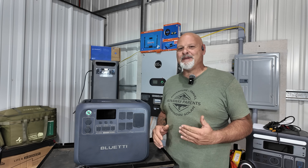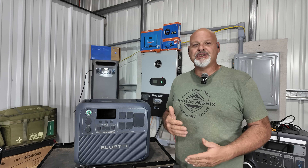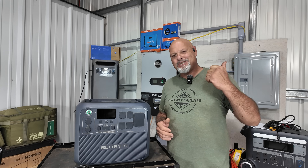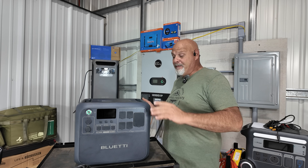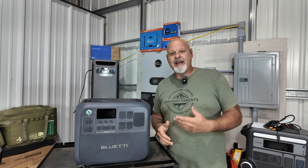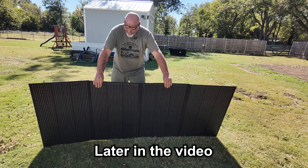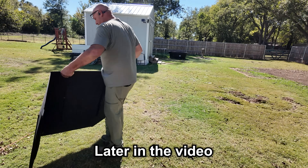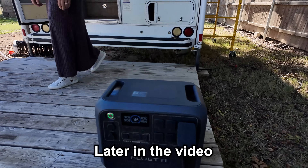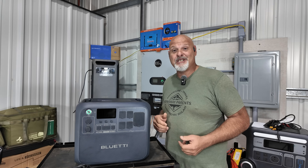Hey everybody, welcome back to the channel. My name is Mike. We are the Runaway Parents — a camping, overland, off-grid travel channel with our completely modified Lance truck camper. If you're interested in seeing that, go check some of our past videos. What brings us here today is the Bluetti AC200L. Bluetti was kind enough to send it to us, along with the Charger One for our truck and some PV350 solar panels, which I'll show you later in the video.